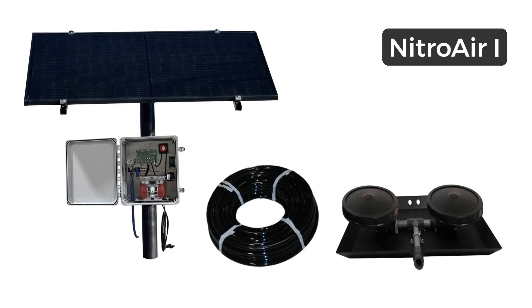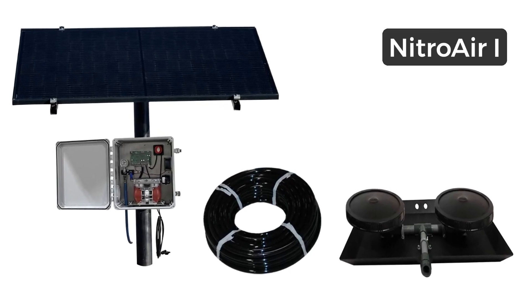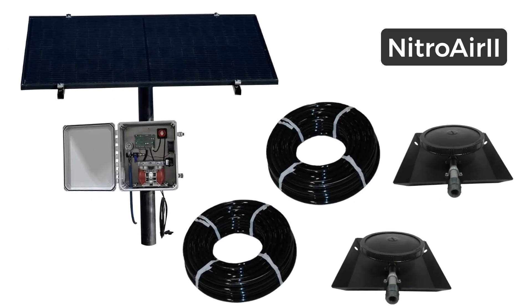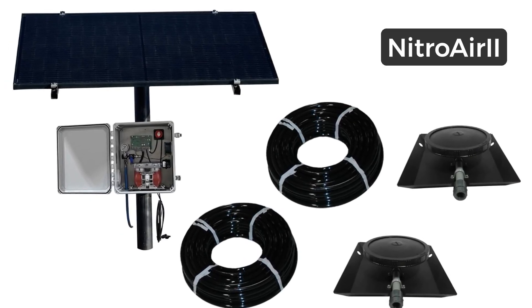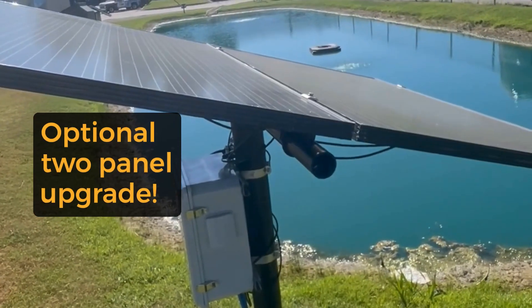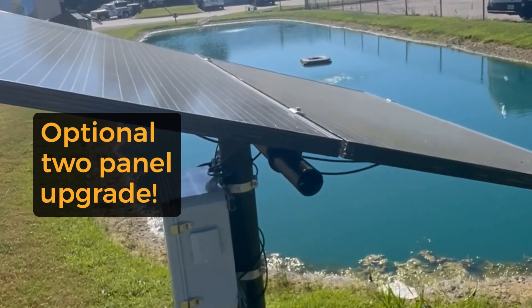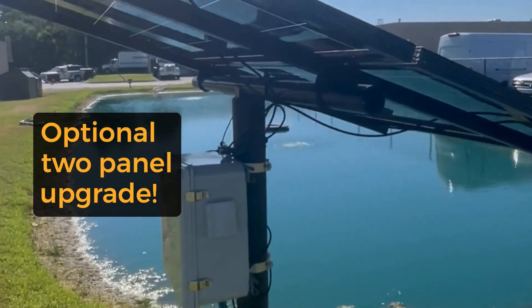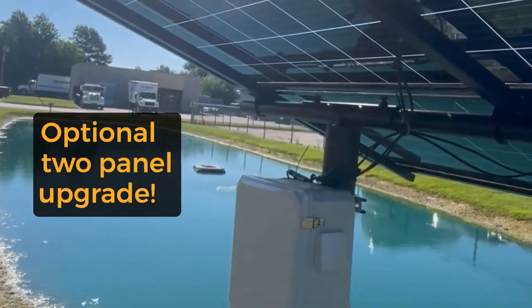The NitroAir 1 kit includes one double-disc diffuser and 100 feet of half-inch weighted airline, while the NitroAir 2 includes two single-disc diffusers and 200 feet of half-inch weighted airline. Top post-mounted solar racking and 3-inch vertical pipe are included in both kits, as well as an optional second bifacial panel upgrade for even longer runtimes and output.